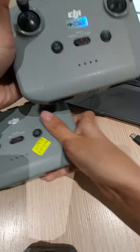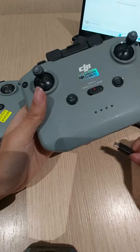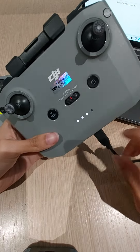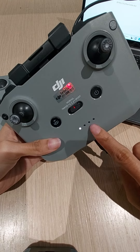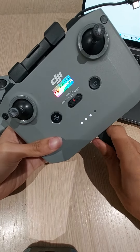So the customer complained that this RC cannot power on and cannot charge. I will compare the customer unit with our demo unit. I will charge it first. As you can see, there is a light here, so it shows that this one can charge.